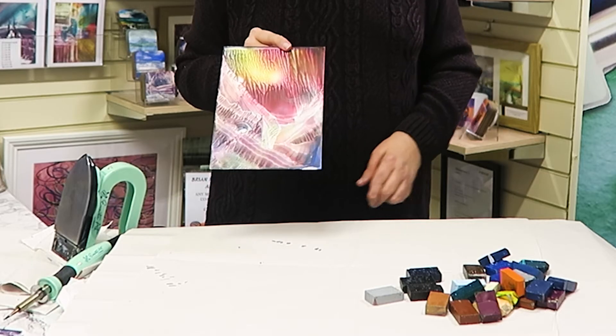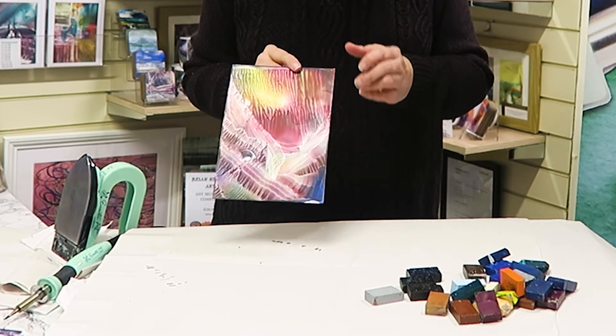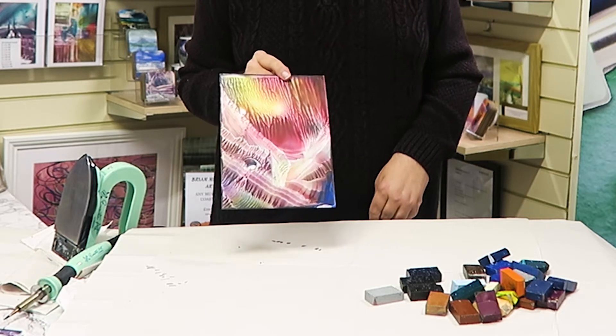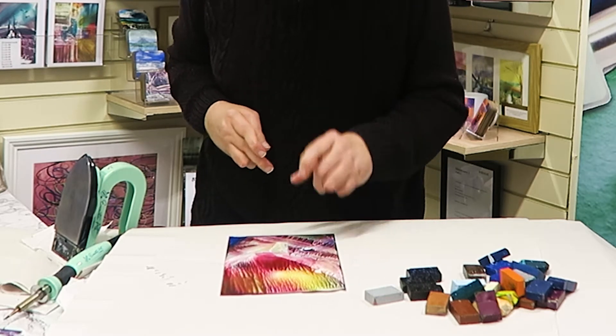This is another one of those backgrounds where I dragged through. I really like this one — there's a little bit of me that doesn't want to do anything else with it, but because I made it on my YouTube video, we're going to carry on.